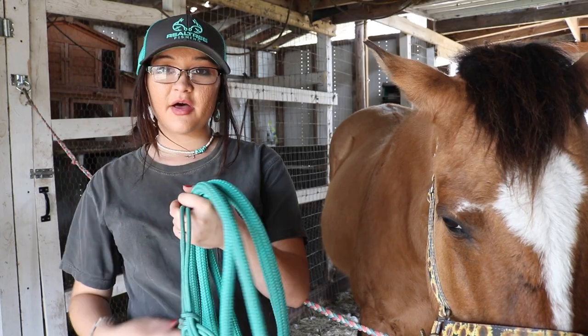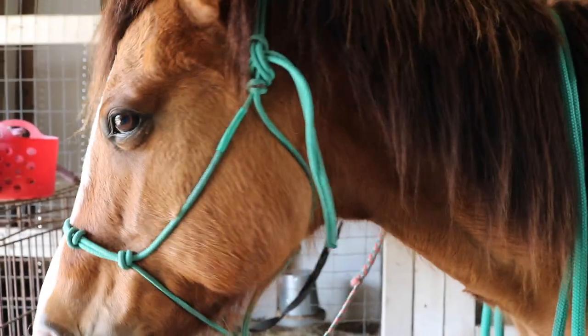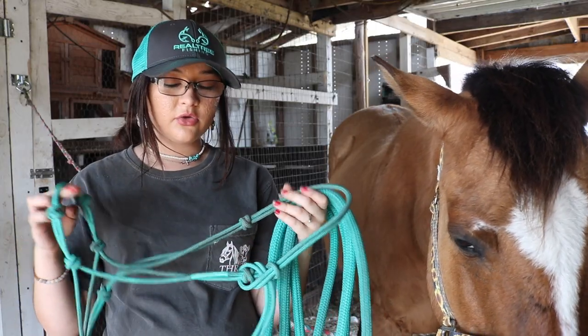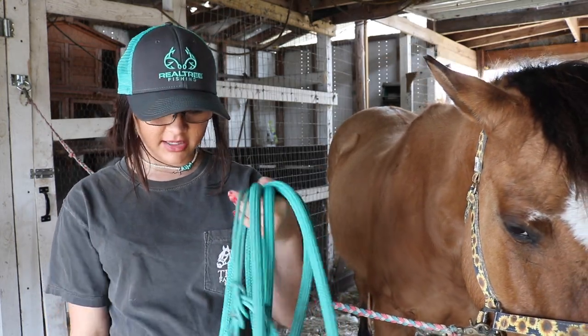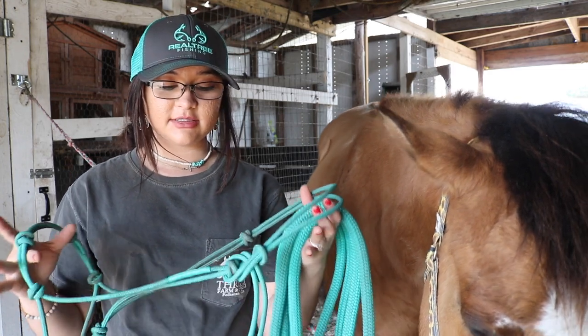This is definitely my favorite rope halter I have ever used. Quality is absolutely amazing and they have the most gorgeous colors. And Lady, our other mare — I ride her in a halter. Normally when you ride in a halter they don't stay in place; they're moving around all over the place and it's really aggravating. But the Andrea Equine halters stay in place while you're riding — it's amazing.